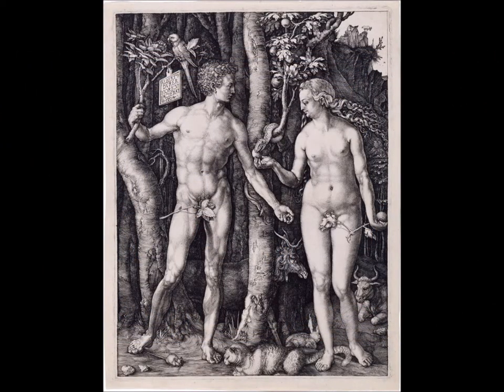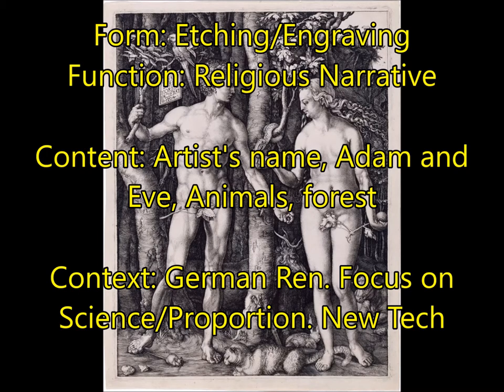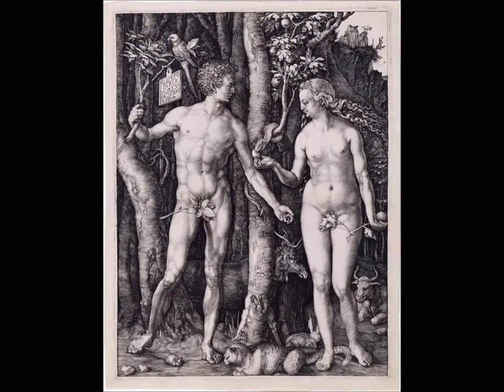Next, you're going to have Adam and Eve by Albrecht Dürer. This is an etching, also known as an engraving — when you take a metal plate and carve an image into it, creating a print which you can publish or produce over and over again using a printing press. For function, this is a religious narrative. For content, this has the artist's name, Adam and Eve, the animals in the forest, and they're in the Garden of Eden before expulsion. For context, this is German Renaissance. Dürer is the most famous German Renaissance artist, and the focus is on science and proportion — nodding back to the perfect proportions of Greek statues. It also incorporates new technology: the printing press and the engraving form.